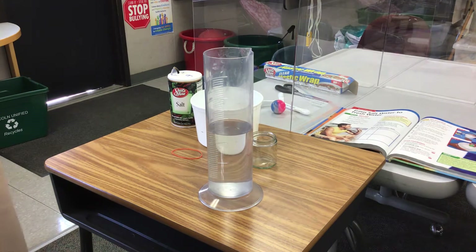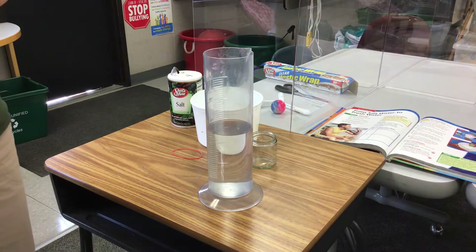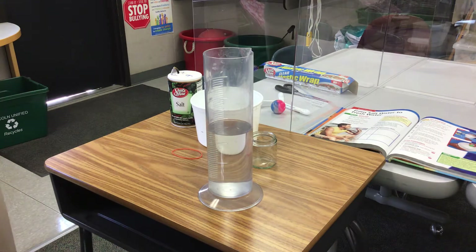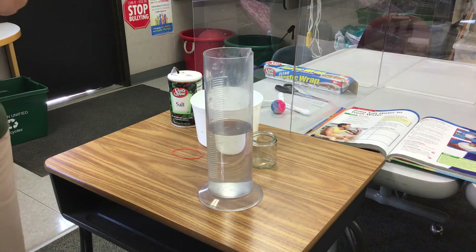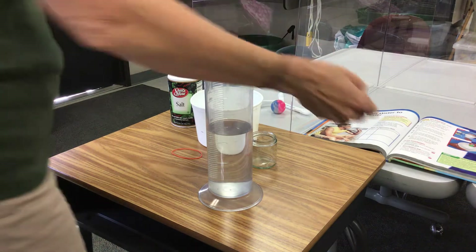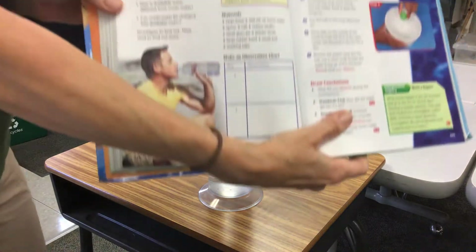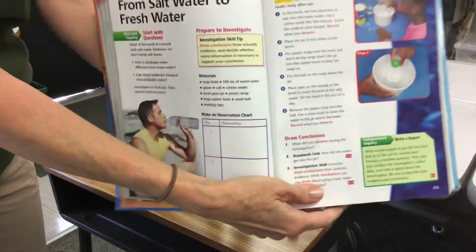Hey kids, this is so exciting! I'm moving away from the table and we have a whole new setup. This is our next experiment — it's in the Harcourt book, your blue science book. If you're a subscriber and you don't have the Harcourt book, I'll probably just show you the pages we're working on so you can try this at home. This is actually one of my most favorite activities of the whole year because it's just so super relevant. The activity is called 'From Salt Water to Fresh Water.'